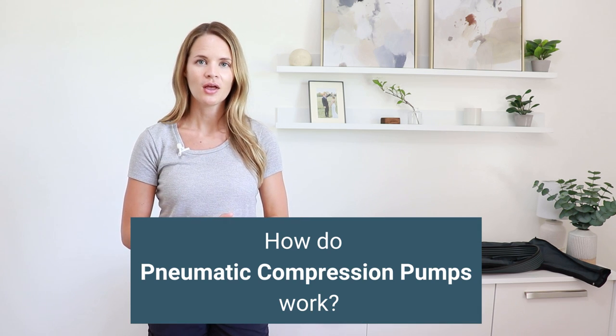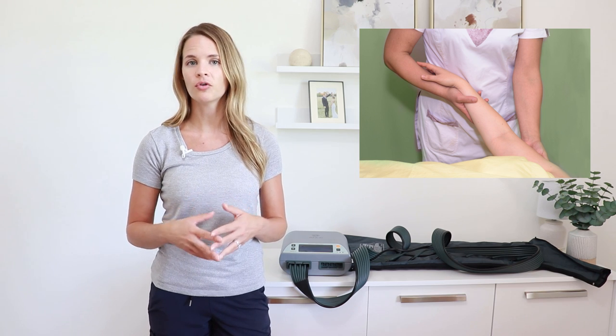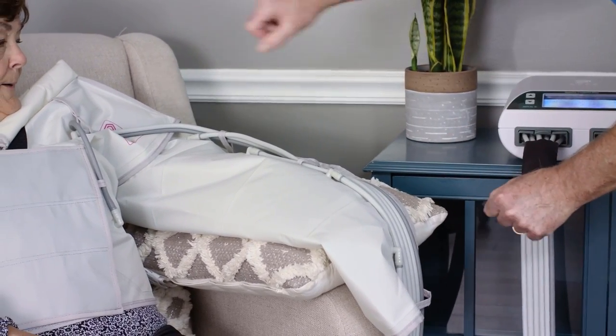How do pumps work? Compression pumps are electric pumps used for various parts of the body that are swollen. They are put over that part of the body and then inflate with air in different sequences to help get fluid moving out of that area. These devices are used to help mimic manual lymphatic drainage, which someone would get done for something like lymphedema or chronic swelling. The different pumps all have a different number of chambers inside. Simple pumps may just have one chamber, while more medical grade or effective pumps have multiple chambers and are used in a certain sequence to squeeze up the leg or arm to get fluid moving out of that area.